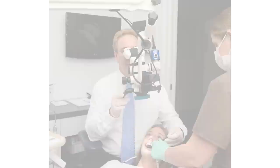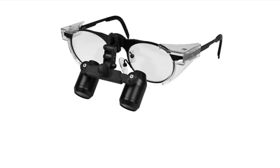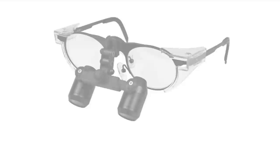All dentists should be using some kind of magnification. The ones who do are using dental loops that have a magnification of 2.5x to 3.5x. In my opinion, that's not nearly enough.